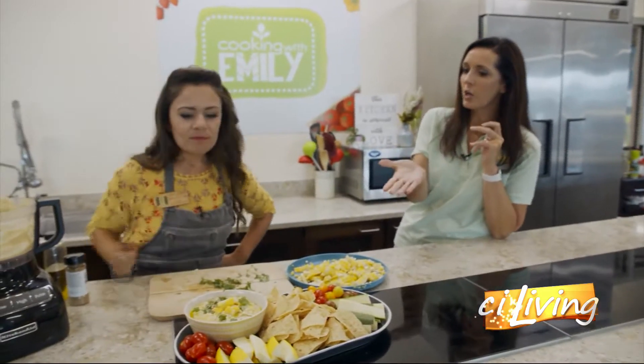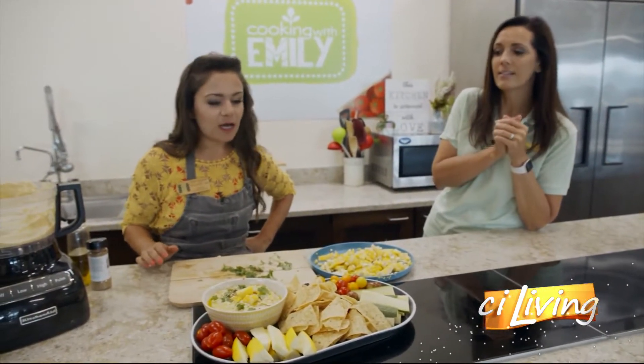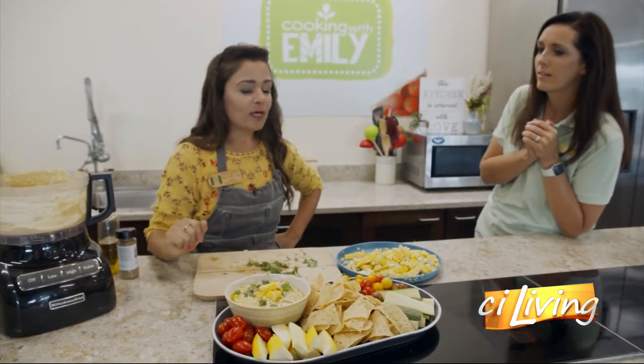And look what you've got to go with it — lots of veggies. Love tortilla chips with this for sure, and some veggies. Zucchini and summer squash are in season right now, so those are great options.